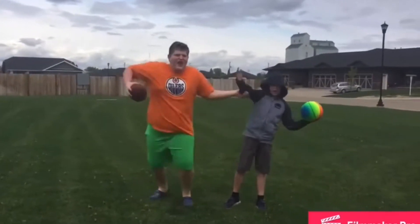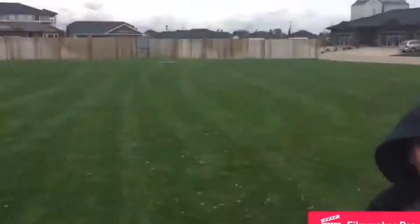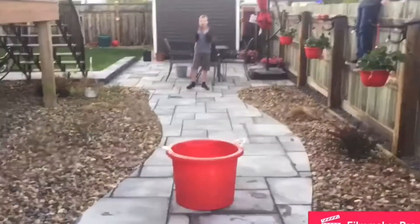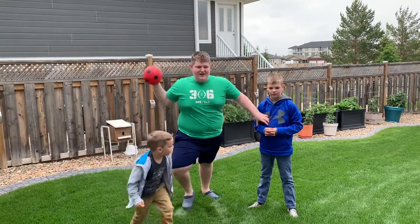Alright, welcome back to this channel. Let's do some trick shots. Let's go! We are back and we're ready to do more trick shots. Let's go!